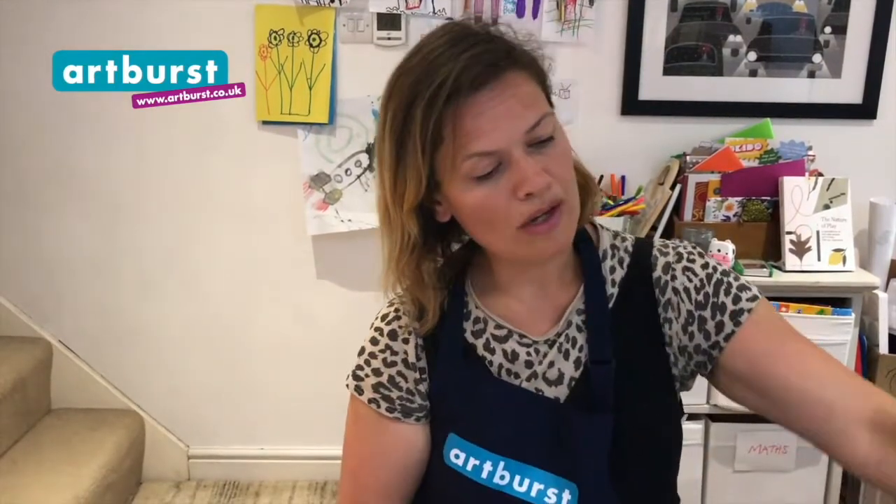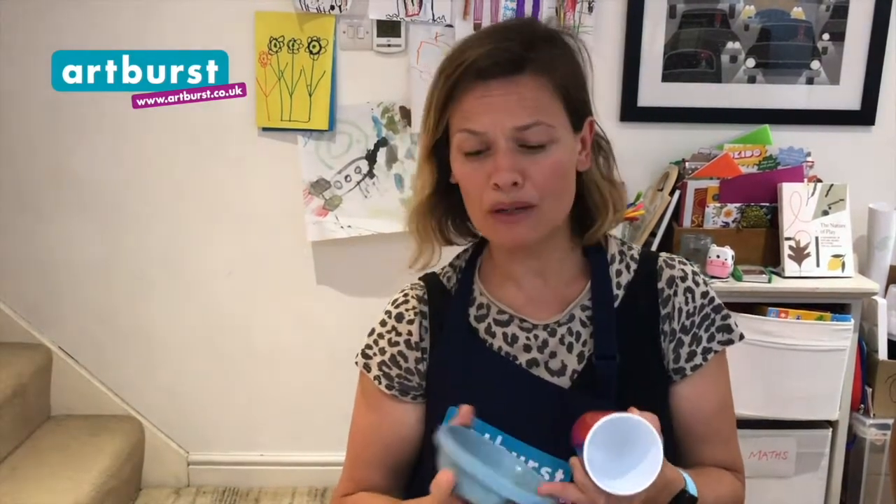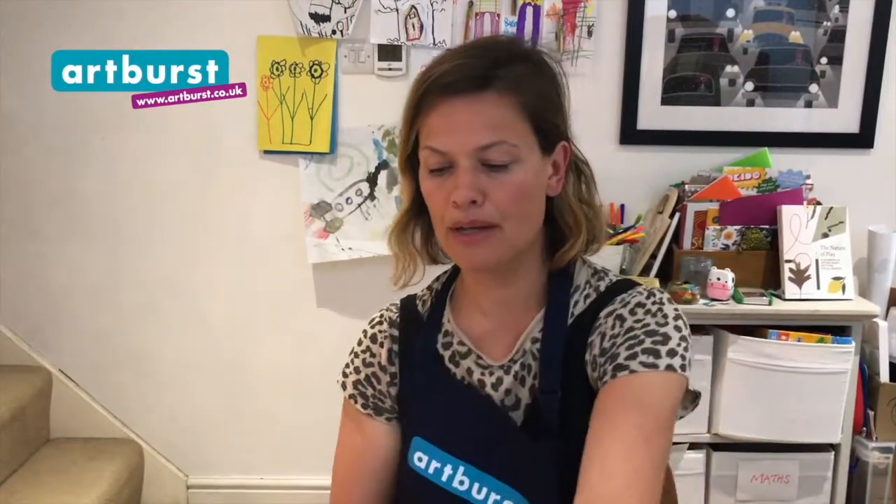I'm going to be using a hole punch and some elastic, but if you don't have that you can cut yourself an extra long strip of paper, or attach paper together so it fits around the back of your head and you can attach it to your mask so you can take it off and on. You will also need something round to draw around — it could be a toy. I'm going to use the bottom of a plastic cup and the bottom of a plastic bowl, because these will make really good owl eyes.